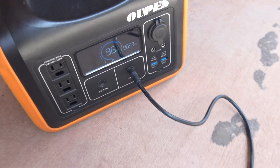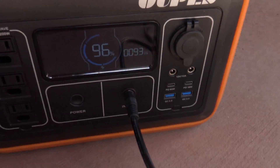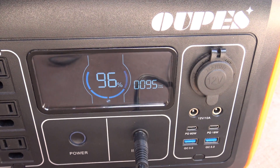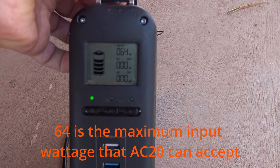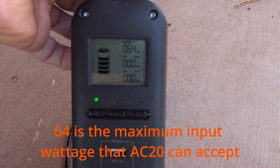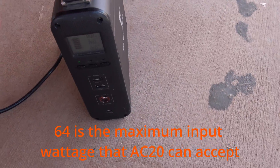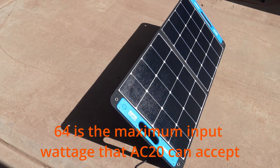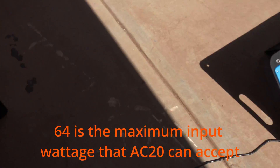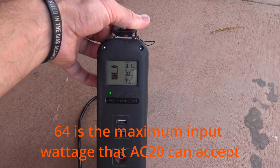Looking at the Oops 1200, we're bringing in 96 to 97 watts out of the XStar SP100 — that's good performance, 93 to 96 watts, very impressive. Here's the Bluetti AC20 bringing in 64 watts out of the SP100, so that's still pretty good — 64 watts, not bad at all.